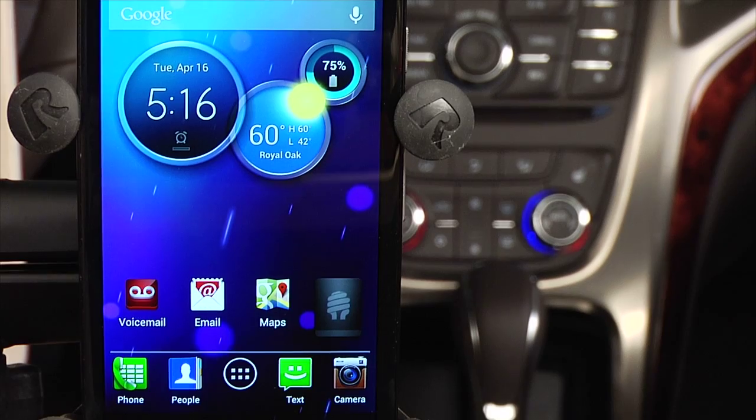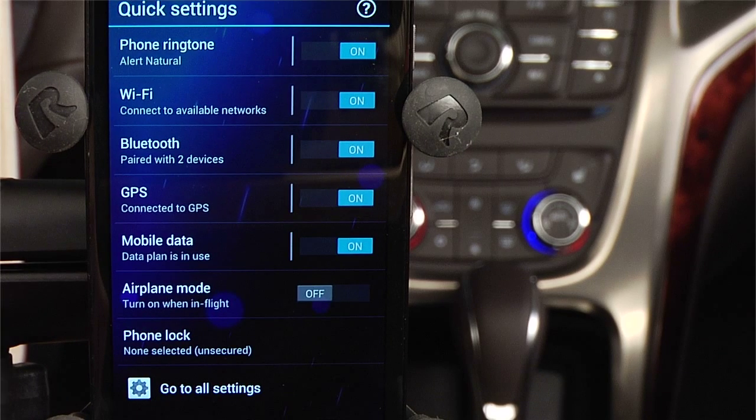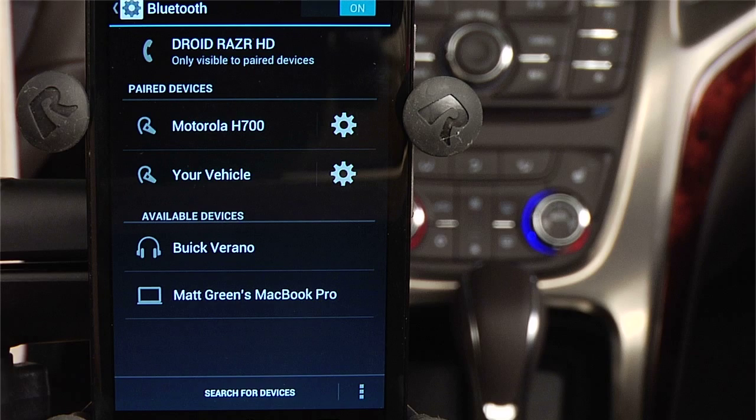At this point, you'll want to turn your attention to your phone. On your phone's main screen, select Settings, then select Bluetooth Settings.